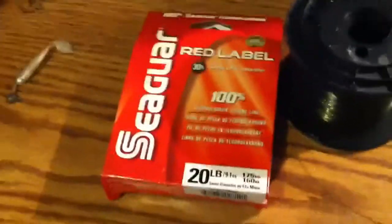What's up guys. Anybody that fishes knows what connects you to the fish is your fishing line, and I'm just going to show you the kinds and brands that I use.